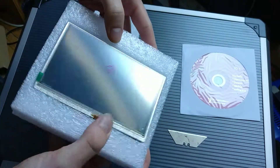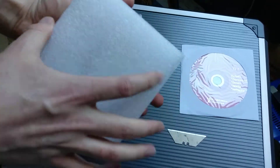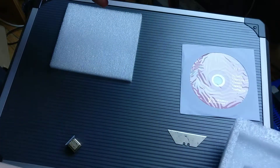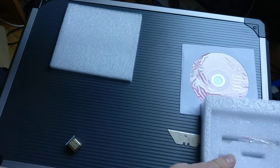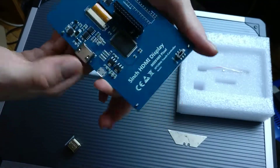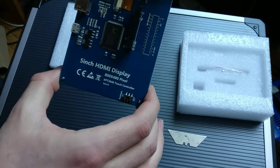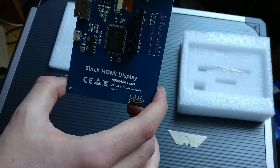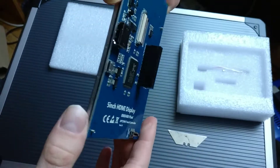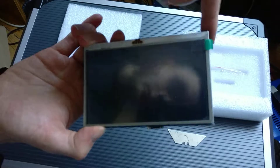So there we have it, it comes in this polystyrene cupping. There we go, let's pop that on top of that. Looks very nice actually. 5 inch, 800 by 480 pixel, and it's a touch screen.